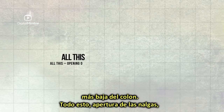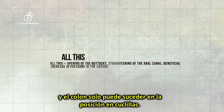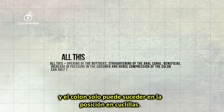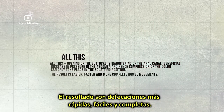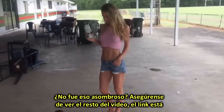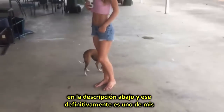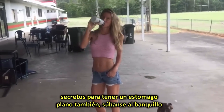All this opening of the buttocks, straightening of the anal canal, and beneficial increase in abdominal compression of the colon can only take place in the squatting position. The result is easier, faster, and more complete bowel movements. Wasn't that awesome? That's definitely one of my secrets to having a flat belly as well.